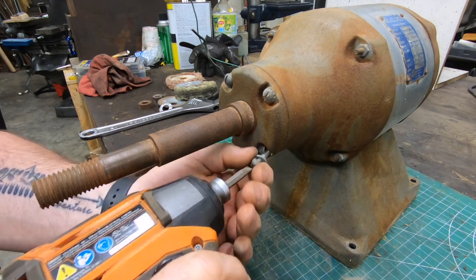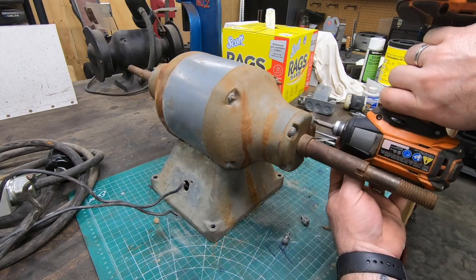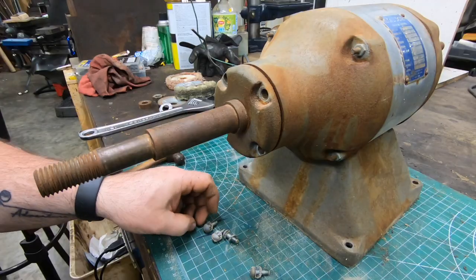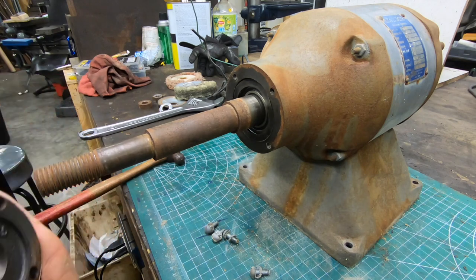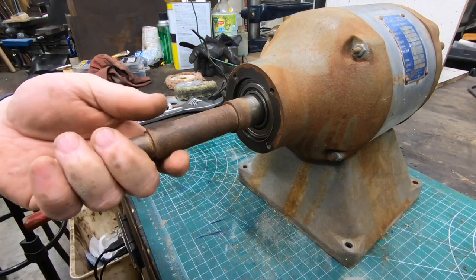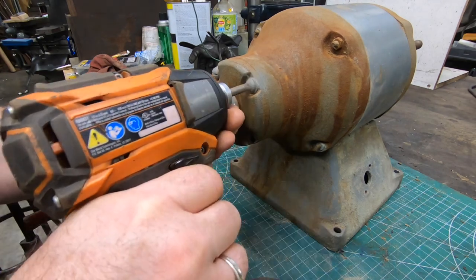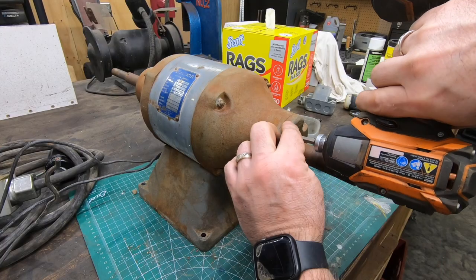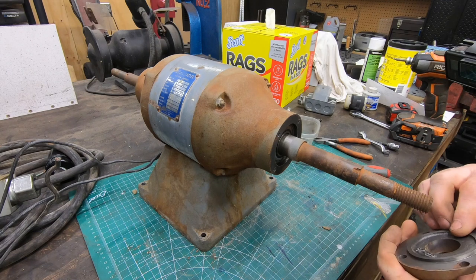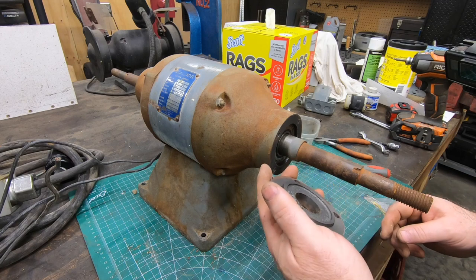It's a little harder for me to disassemble the bearing caps and the end bells and pull the rotor out of the stator while it's still on a stable platform. It doesn't look like there is a wavy washer under this bearing cap, but maybe it only goes on one side. I'm not sure.